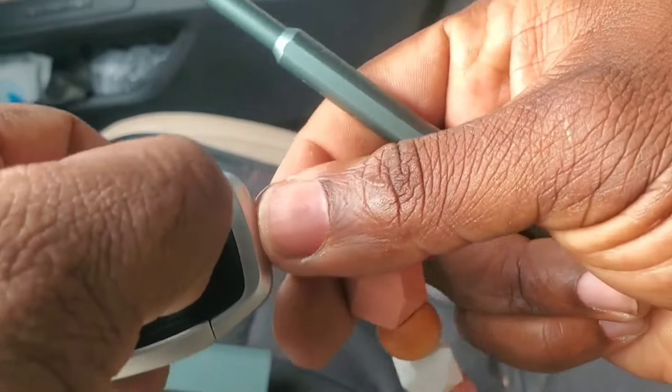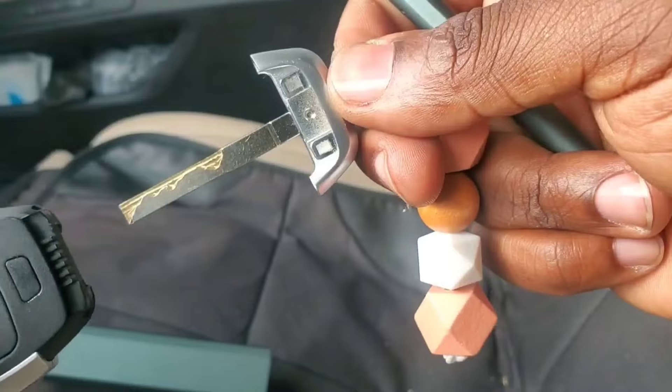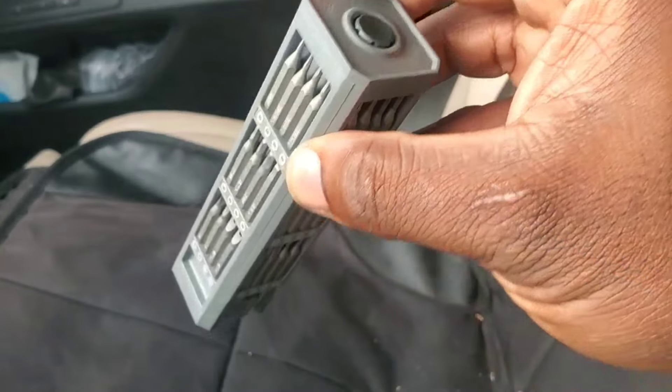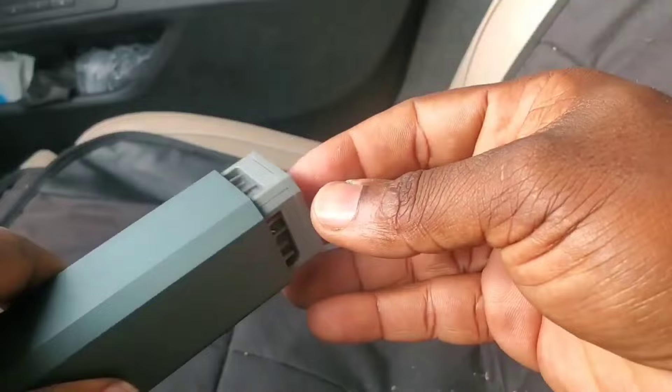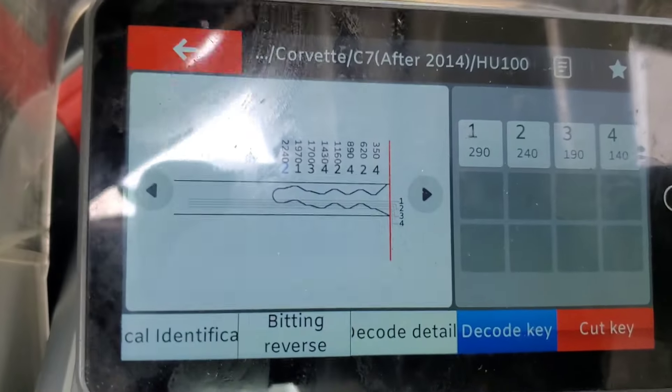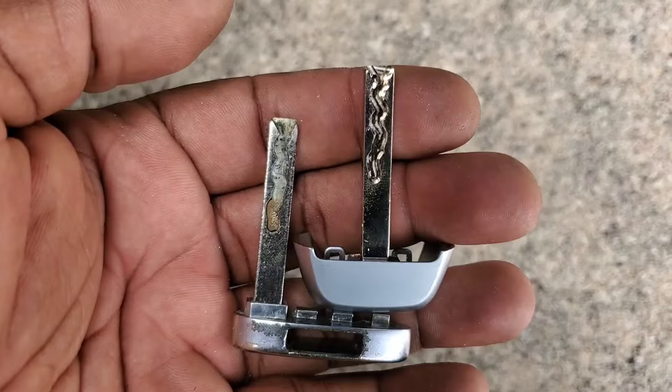At this point you can insert the blade into the actual i-key — there it is. Insert it and eject — there it is, ready. We'll just test it on the door so you can see it works as it should. Store it back by pushing it in — that's it, ready to go. We've already read the blade and went ahead and cut it — let's try it out.